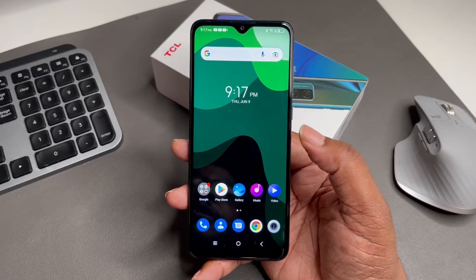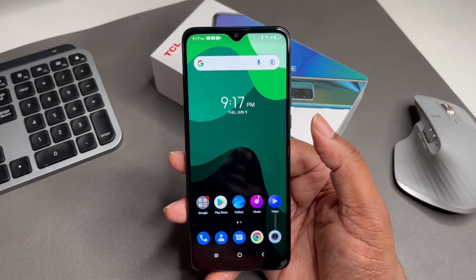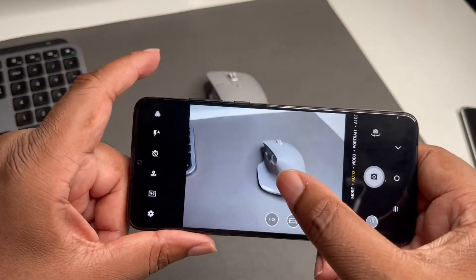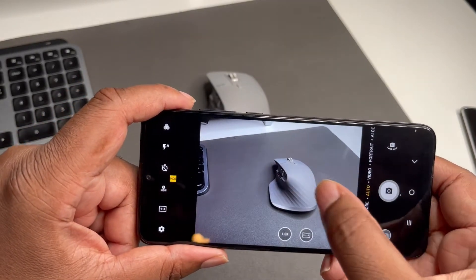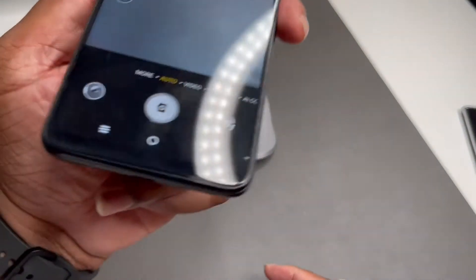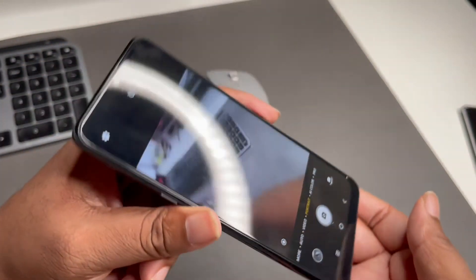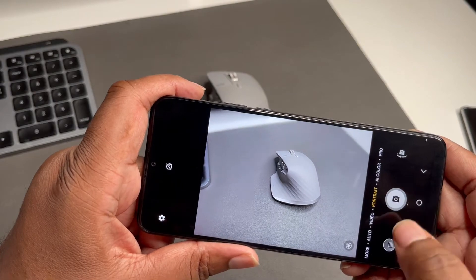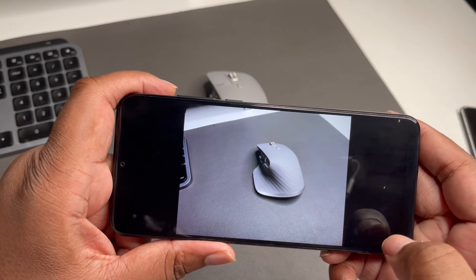As far as the cameras go, that's another aspect I was surprised by. With the cameras, you can take some decent pictures. You got the 48 megapixel main sensor, a five megapixel ultra wide, a two megapixel depth camera, and a two megapixel macro. You get portrait mode on both front and back cameras, and you're shooting video in 1080p. The photos and videos I got off this device were way better than I expected.